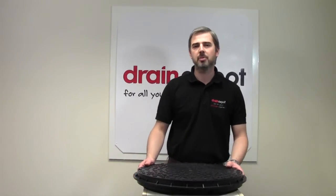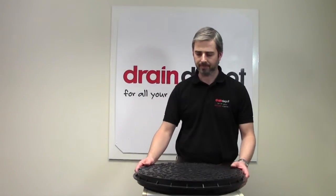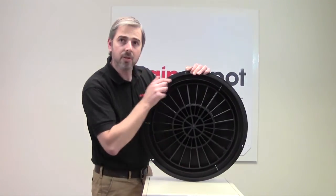Welcome to Drain Depot. In front of me I have a 450mm polypropylene manhole cover. 450mm is taken from the dimension internally, from frame to frame.